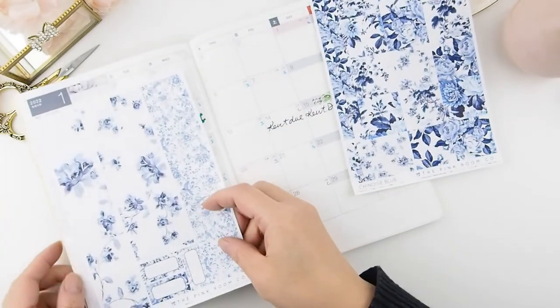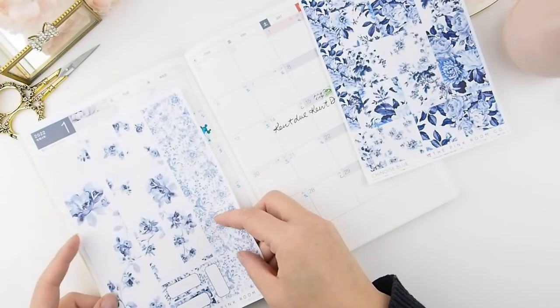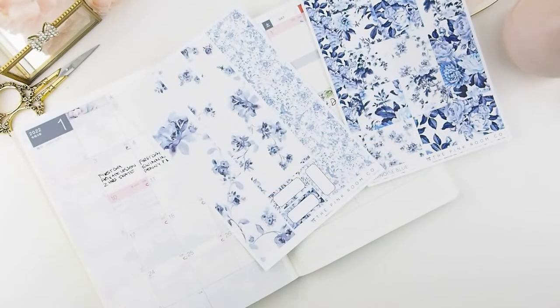I left them blank so you can fill them in yourself. To be honest, I haven't tested this out yet because I don't have a second Hobonichi to test it on. So this is my first try on camera — bear with me if there are any mistakes.